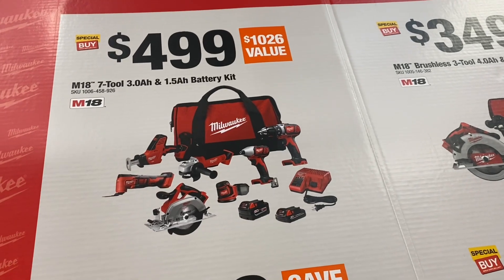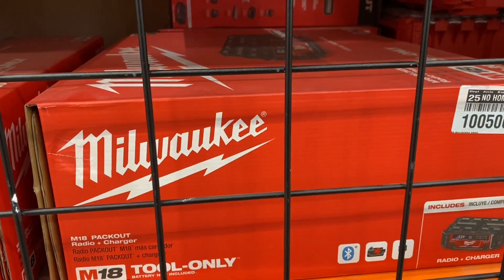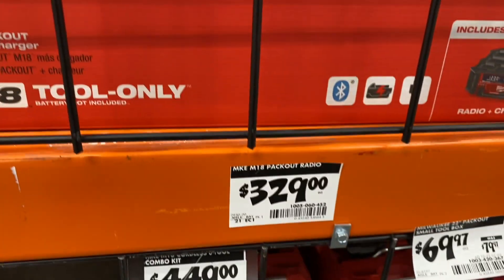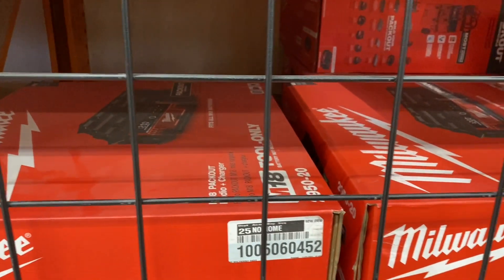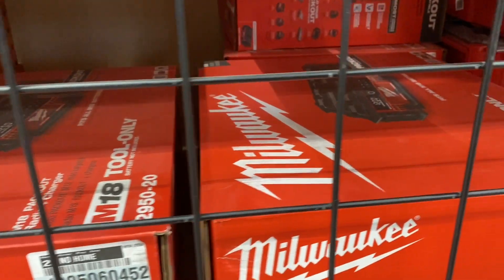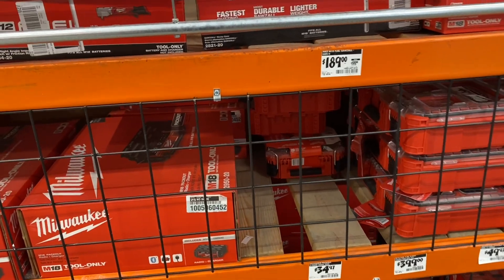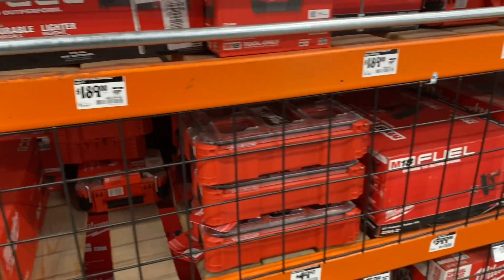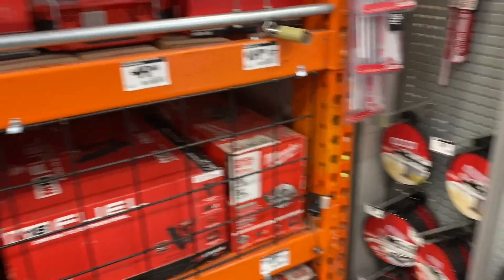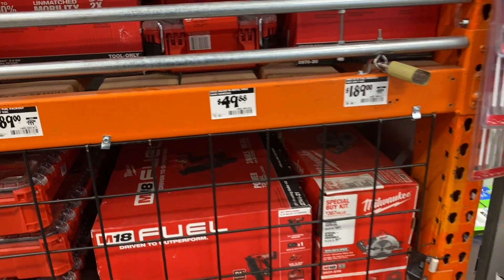They've got the Packout radio for $329, or the Craftsman radio for $99 with a 4.0 battery and a charger. Is it worth it? I don't know — maybe it sounds a lot better. If anybody has that Milwaukee radio, go ahead and chime in and let us know how it sounds.